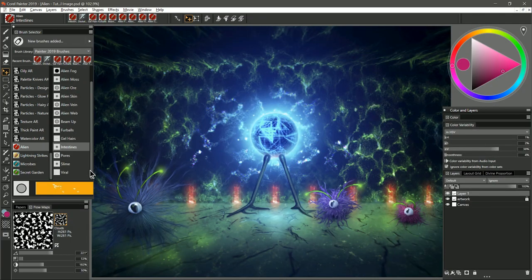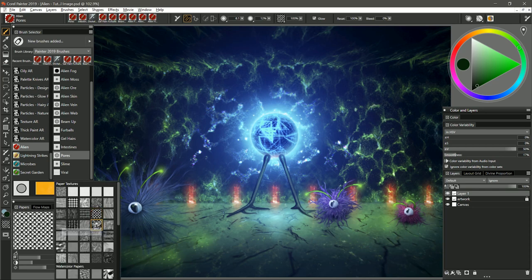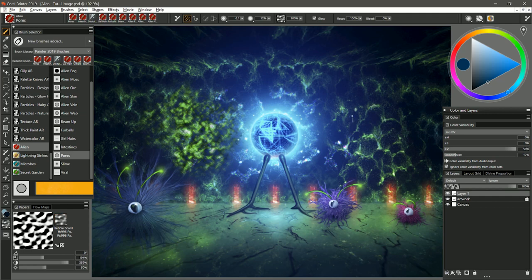Moving on to the next brush, we have Pores. I'm going to select a darker green color. This brush can utilize both the flow map and the paper texture. I'm going to set the paper to simulated wood grain and the flow map to clouds. I'll paint a test stroke and you can see I get this porous pattern — I could use this to make a rock texture on the wall. If I change the paper to something else like pebble board then you can see I get a different pattern.